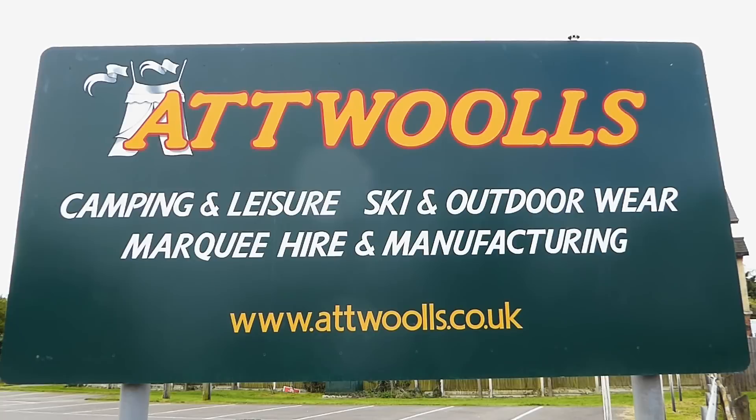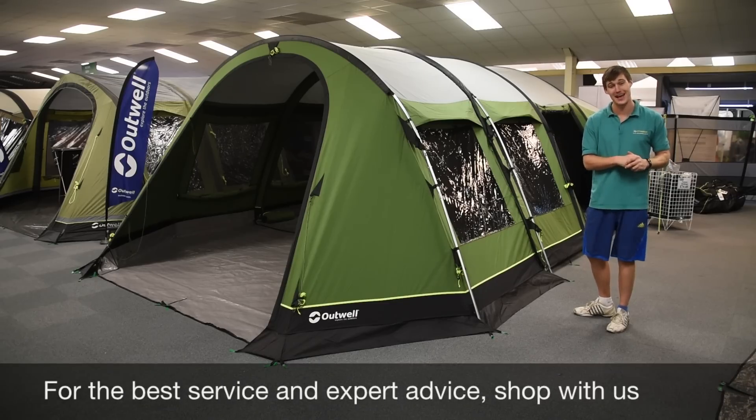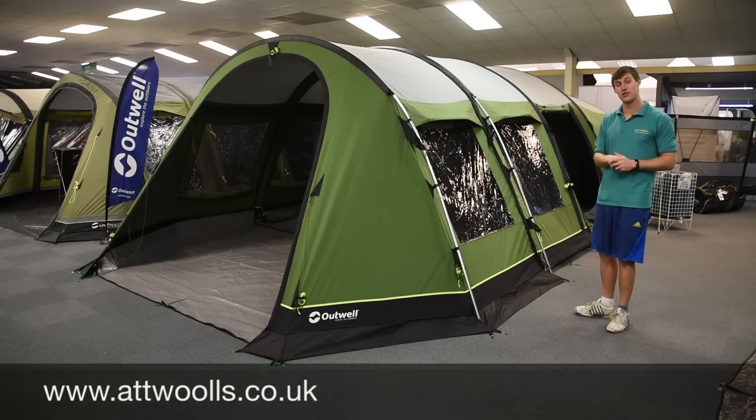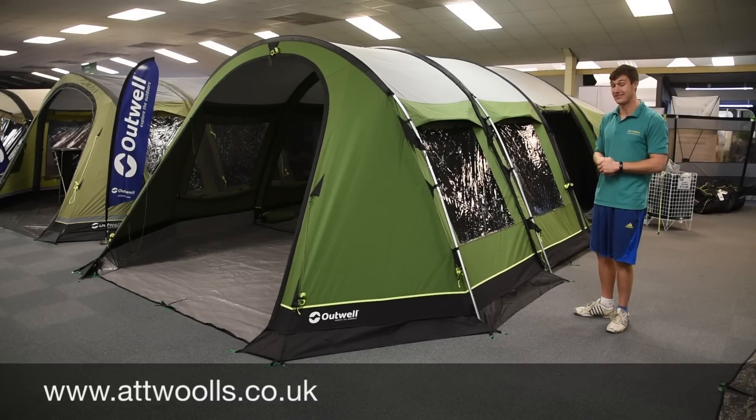For the latest top tips, reviews and advice, please subscribe below. Hello and welcome to Atwal's Camping and Leisure with me, Mike. Today I'm giving you a review on a very nice tent from Atwal — this here is the Atwal Fenix 7ATC.